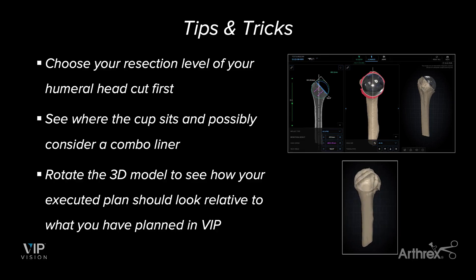You can see the anterior aspect and the posterior aspect. There's also a nice screen on the left side that helps you see what it looks like on a 2D CT scan, which is very helpful in terms of sizing. From there, there are different things you can do to rotate and make sure you're not overhanging your implant or perforating the cortex — different things you can check using the humeral head planning section.